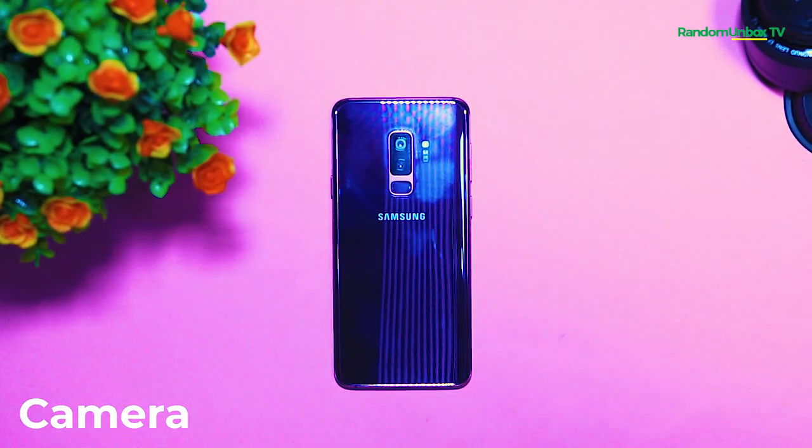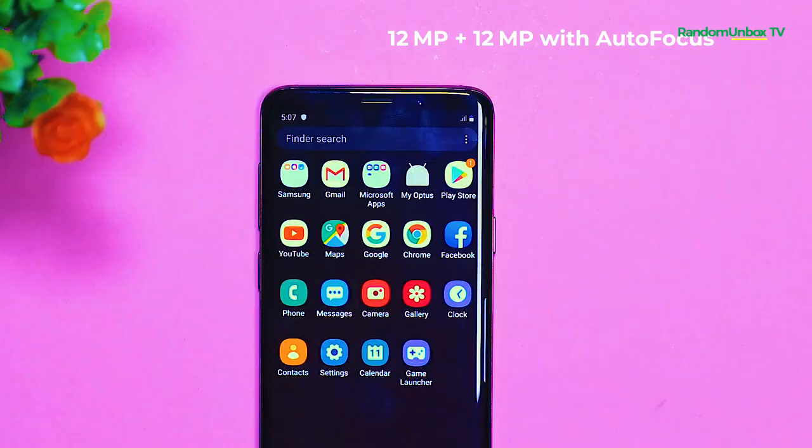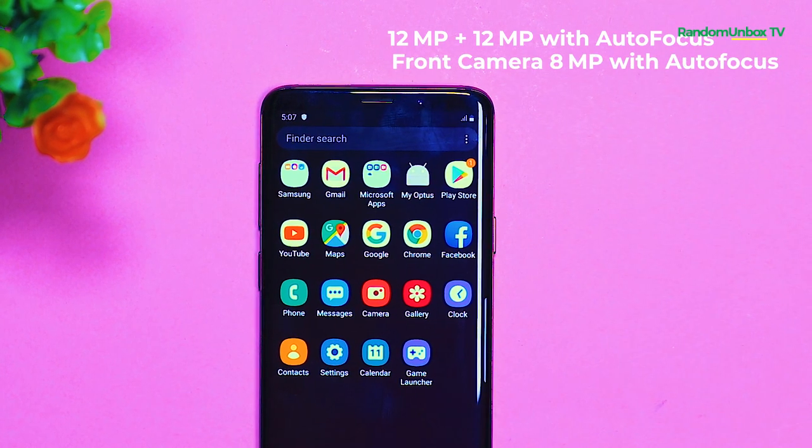For the camera, the S9 Plus has 3 cameras in total — two rear cameras with 12MP plus 12MP with autofocus, and a front camera with 8MP with autofocus. The primary 12MP camera can shift from an aperture of f/2.2 all the way down to f/1.5, which is the lowest seen in a smartphone. Having an aperture of f/1.5 has a couple of benefits: it's able to take much more blurred background portrait shots, and it enhances low-light performance, allowing it to take nice shots in low light.